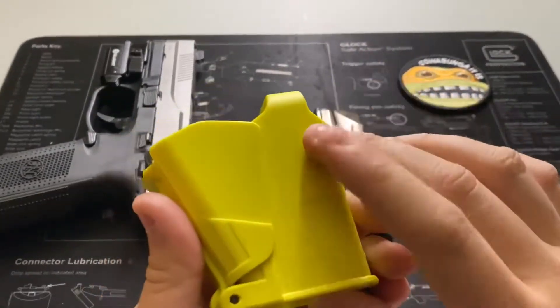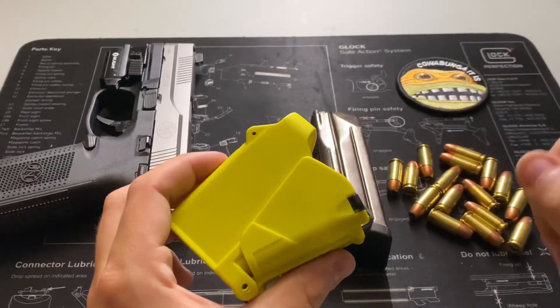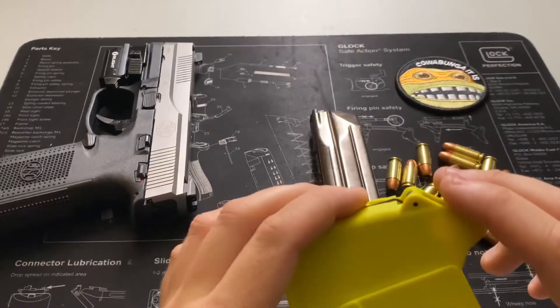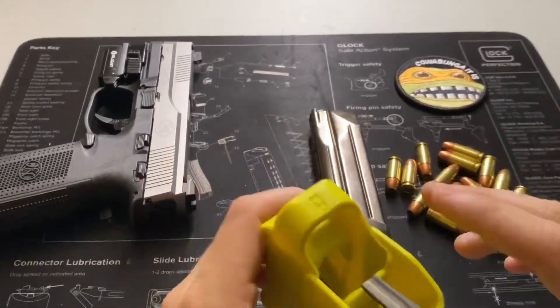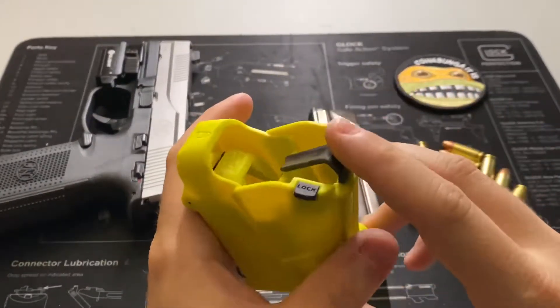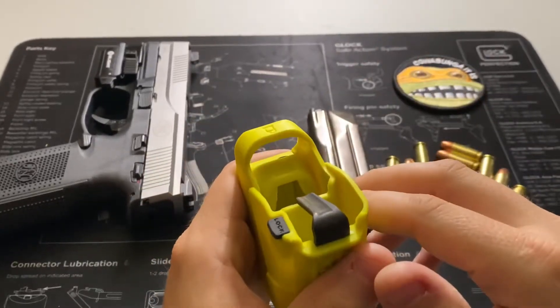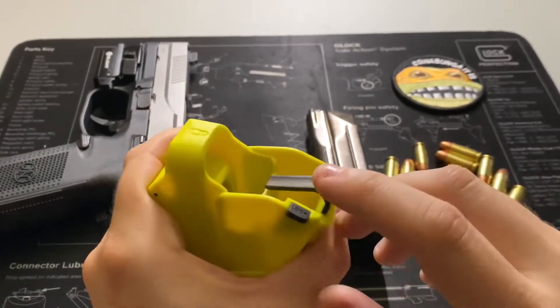Fantastic little thing. You can see here, made in Israel — and Israel, they know how to make things right. This thing is an all-polymer housing. I picked yellow, and they do come in a whole host of colors. It's a pretty simple device, kind of fits in your hand nice and easy.